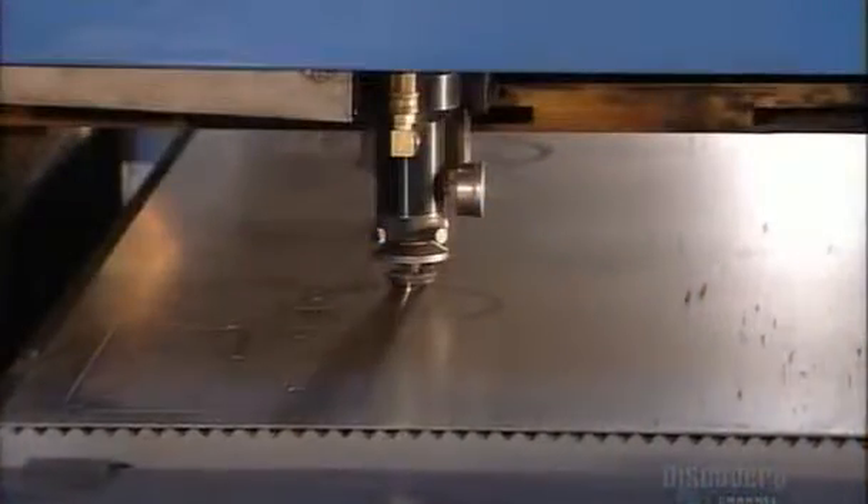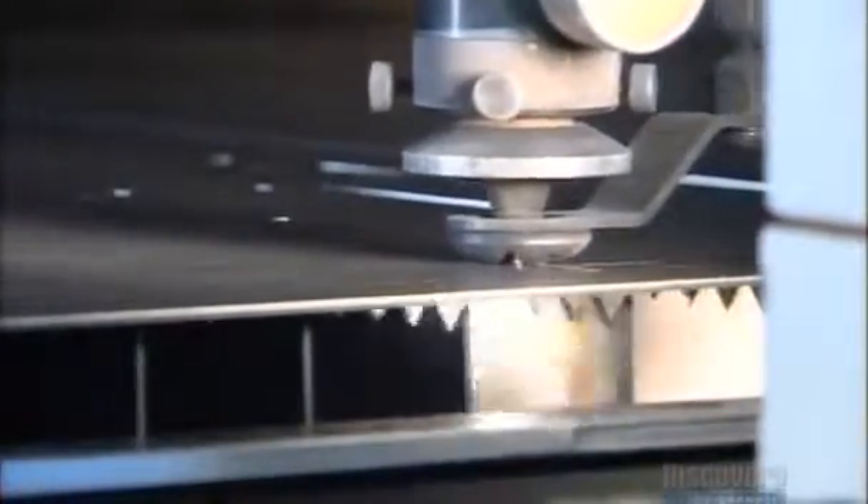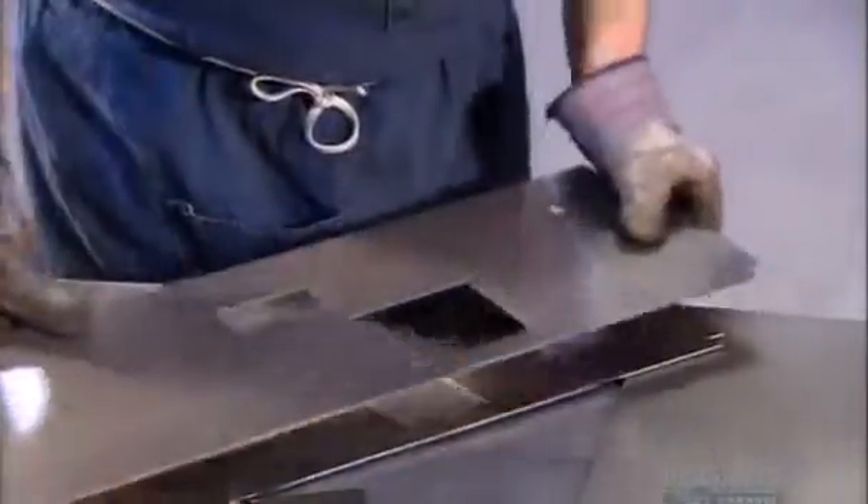Production begins with the machine's cabinet. A computer-guided laser cuts the cabinet parts from a sheet of steel, measuring 1 by 1.5 meters. Workers shake the parts free and push out the openings in the panel that will become the cabinet's front door.